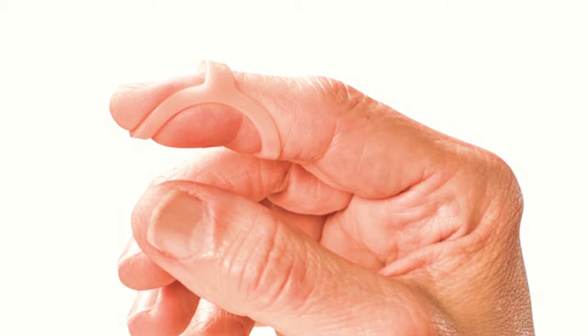Oval-8 splints can be worn on different joints and in different ways depending on what you're treating. For example, when treating a mallet finger, you'll be wearing the splint on the end joint with the band on top of the finger.